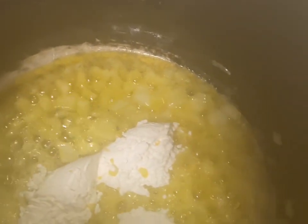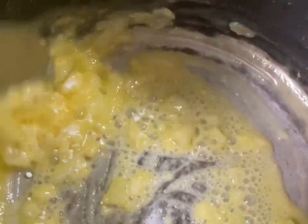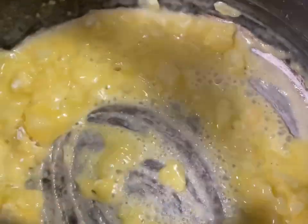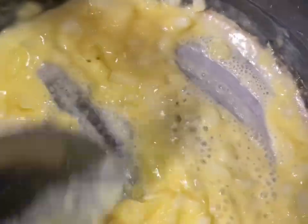Here I am adding my flour — I did about three tablespoons of flour. I'm going to make a little roux, and you want to stir this for about maybe two minutes just to get that raw flour taste out of it.